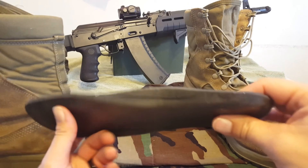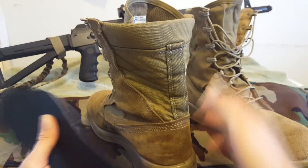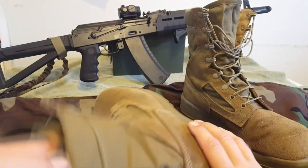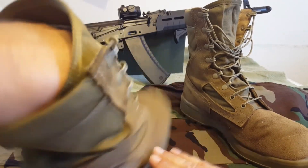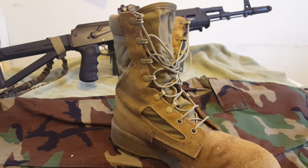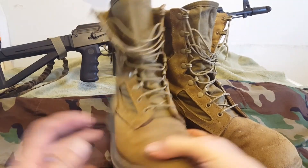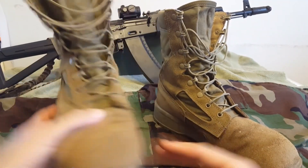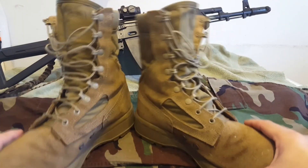It doesn't look like much but that is amazing arch support, and a hell of a lot of heel cushioning. Somehow, some way, they did it right with these footbeds. On a scale of 1 to 10 on arch support, these are a 10 — unless you have high arches and require orthotics. They're removable and replaceable, and you've got your EGA on the outside. Beautiful boots.